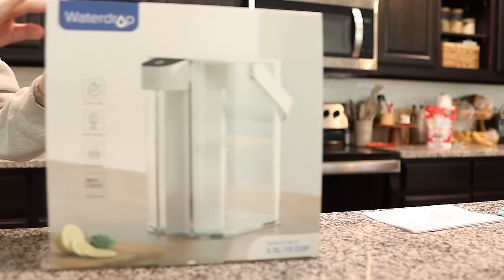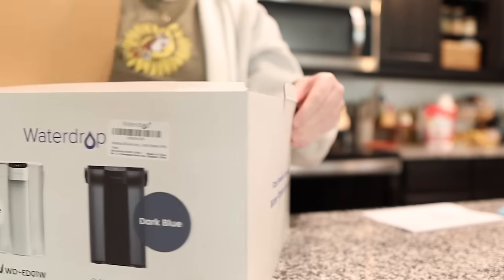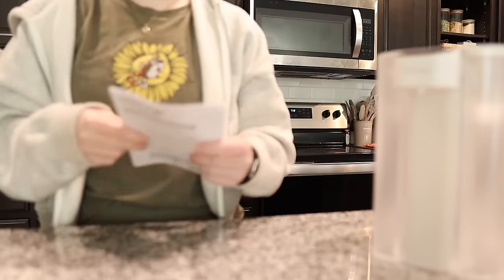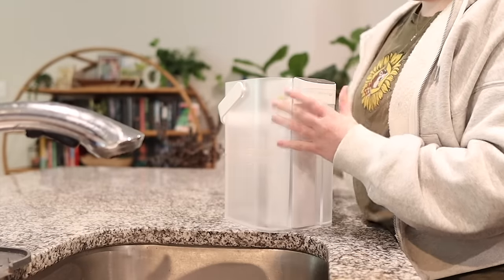I love kitchen things and I'm so excited to show you guys the Water Drop filtration system that they sent to me. I just got her all set up and started and I am already loving it. Water Drop is an innovative brand dedicated to improving global water quality. It specializes in developing efficient water purifiers aimed at providing safe and clean drinking water, ensuring the health and wellbeing of you and your family.